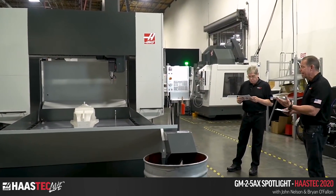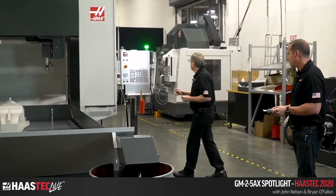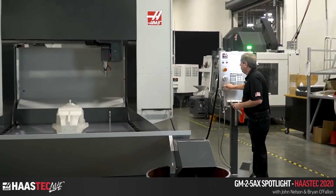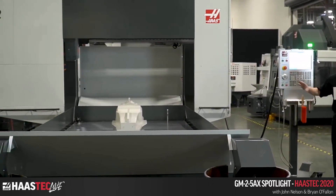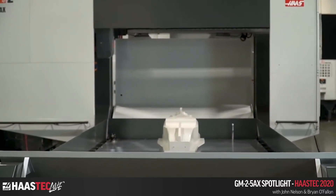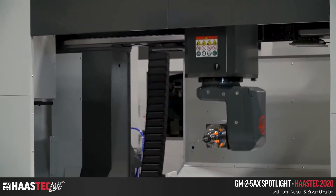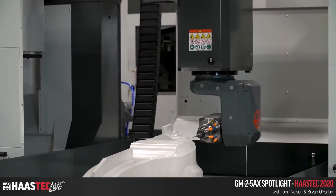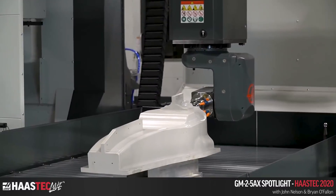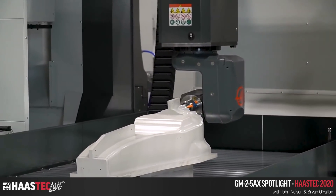We're not doing a cutting demo, but we are going to run the machine. I've got my large remote jog handle and I'll hit cycle start. This demo part is an actual mold for the carbon fiber monocoque of a wind tunnel model — a half-scale wind tunnel model of a Formula One car monocoque. Shout out to our friends at Fiberworks Composites in North Carolina; they cut this mold on the prototype version of this GM25AX.